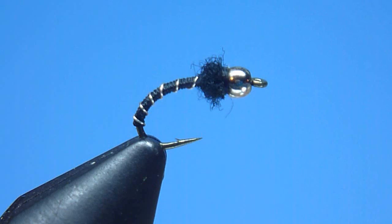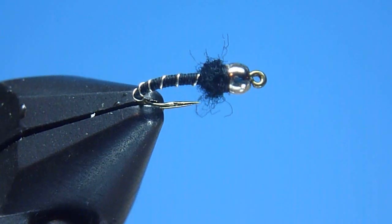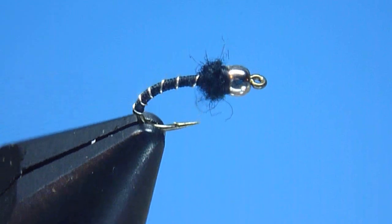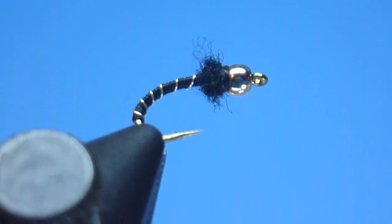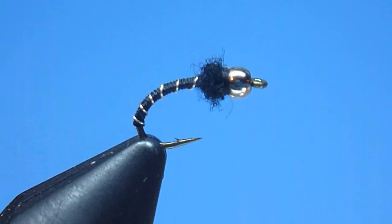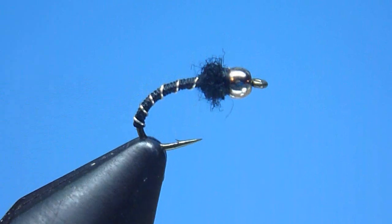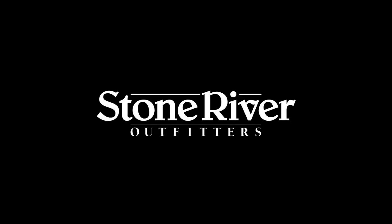Well gang, there it is — the beadhead Zebra Midge tied start to finish. This simple, easy-to-tie pattern works exceptionally well when trailed in tandem behind a larger nymph, or when hung in dropper fashion below a bushy, high-floating dry fly as well. Deadly too when tied in a variety of other colors. If you've not yet dedicated a row or two in your fly box to the beadhead Zebra Midge, I strongly recommend adding them. Thanks again for tuning in today. Do please remember to visit us on the web for all of your fly fishing and fly tying needs. And as always, snug wraps and tight lines to all.